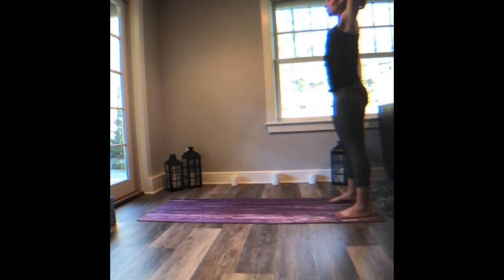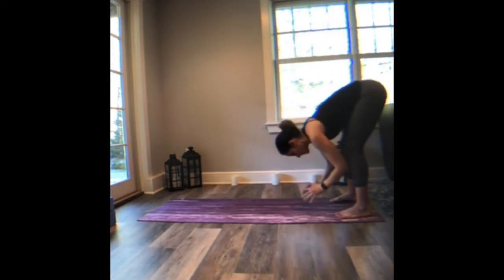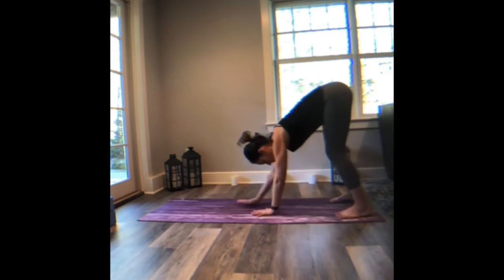Let's catch the left wrist, take a side bend to the right. Inhale through the middle, catch the right wrist, take it to the left. Inhale through the center, fill your lungs. Exhale, fold forward, empty as you go. Bend the knees, walk your hands to the top of the mat.